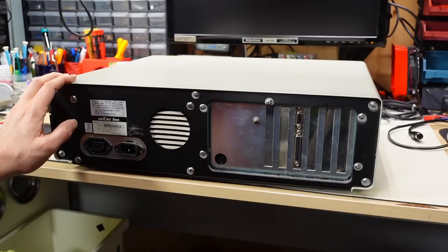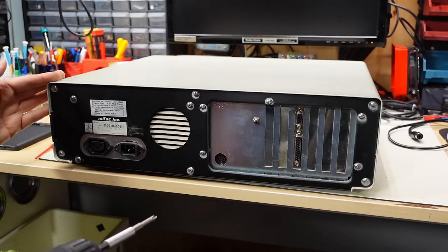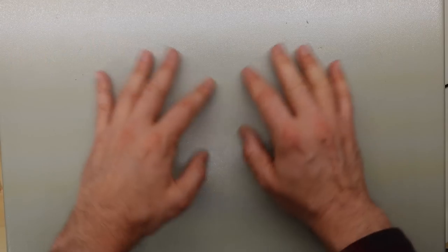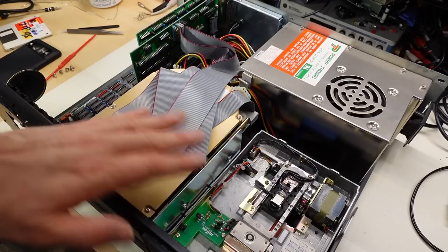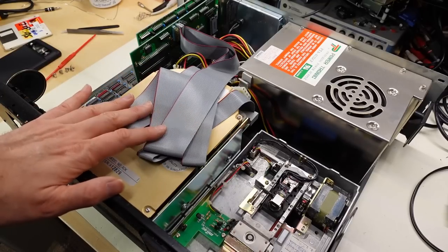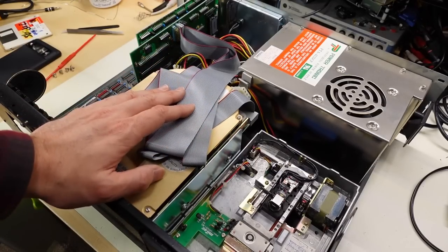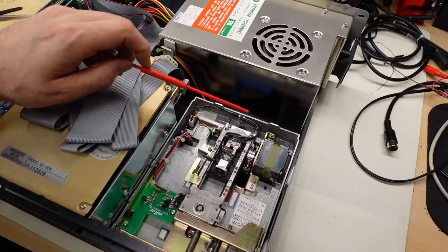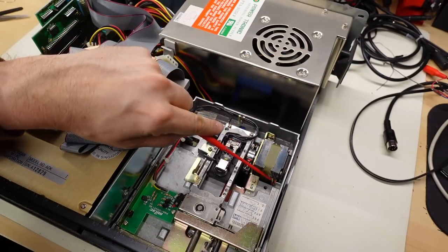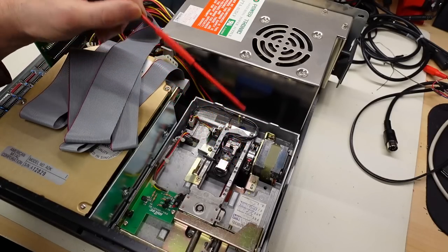Taking the top cover off, I observe that all of the original screws are installed — every single screw on the back is the same larger type — so whoever worked on this last put the screws back, or maybe this has never been opened since manufacture. Sliding the cover off reveals the contents. First off, this machine is really, really clean inside — quite amazing. There's a little dust on the disk drive motor, but overall I'm really amazed how clean this thing is. I don't think this computer was ever really used very much.